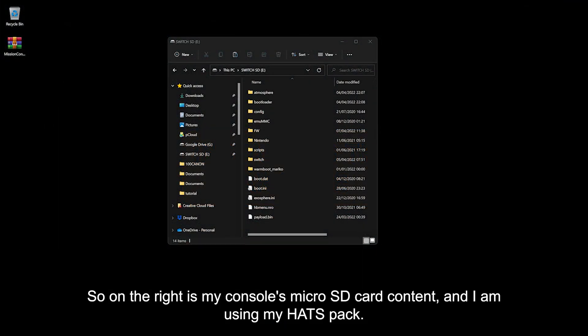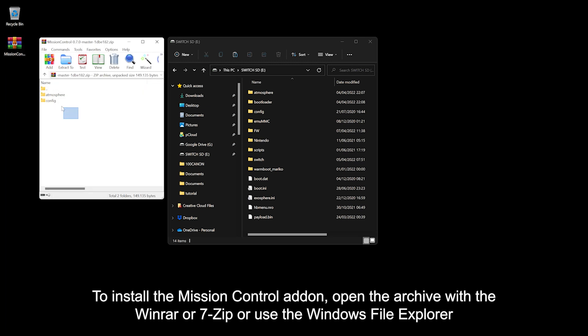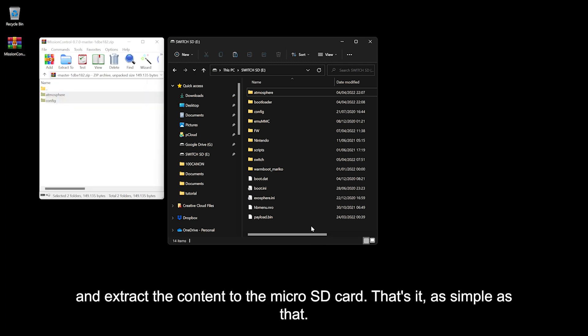On the right is my console's micro SD card content. To install the Mission Control add-on, open the archive with WinRAR or 7-Zip, or use the Windows File Explorer, and extract the content to the micro SD card. That's it — simple as that.